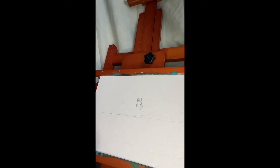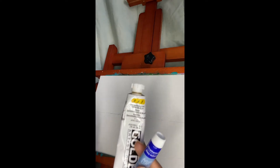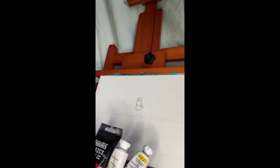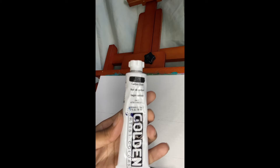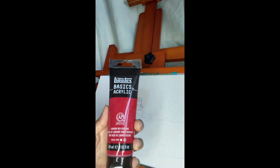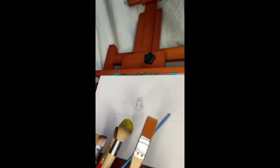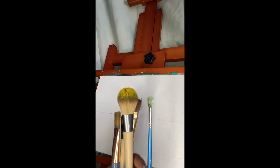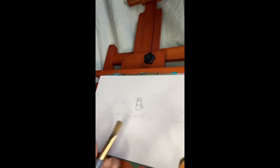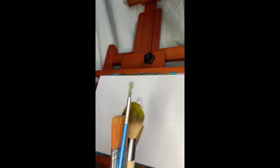The colors I will be using: I have ultramarine from Artist Loft, medium yellow from Golden Heavy Body, titanium white from Golden Heavy Body, carbon black from Golden Heavy Body, and cadmium red medium hue from Liquitex Basics. For brushes, I have a three-quarter inch brush for the sky, a fan brush in case I decide to do any bushes, a blending brush, and a one-inch flat brush which I may use for the water.